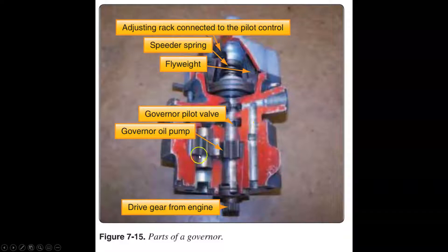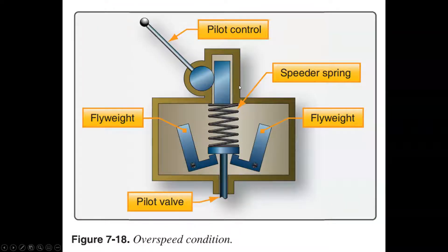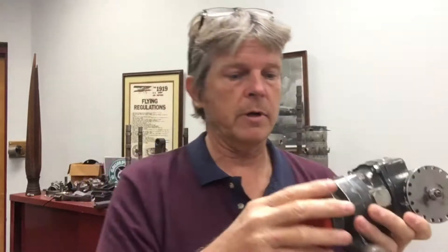Here is a cutaway of a prop governor. The oil pump is in the bottom; it connects to the engine so that turning these gears pumps up the oil pressure. Between the speeder spring and the fly weights, we regulate what oil we send to the propeller. I have a prop governor in my hand — it connects to a cable controlled from the cockpit to set the speeder spring tension. Inside there are fly weights, a spring, and an oil pump that develops high-pressure oil output.